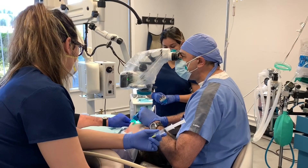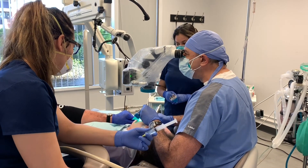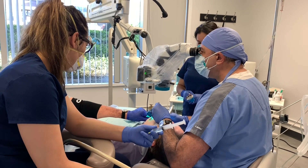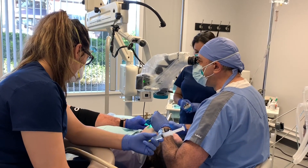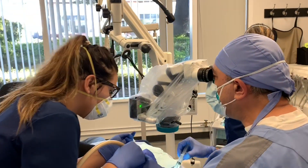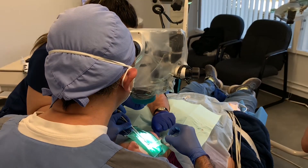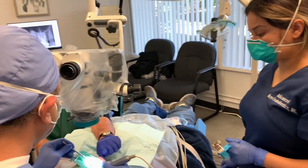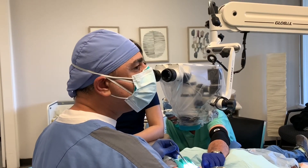I'm in MB2 and just brushing and brushing — I'm not going to take the C-file out, just brush the walls. With this 08 C-file I can taper and open up this very thin MB2 really nicely so my next file, the number 10, can go in easily. We irrigate after each file, and now my 10 C-file goes in easily because I used the 08 to brush the canal walls.